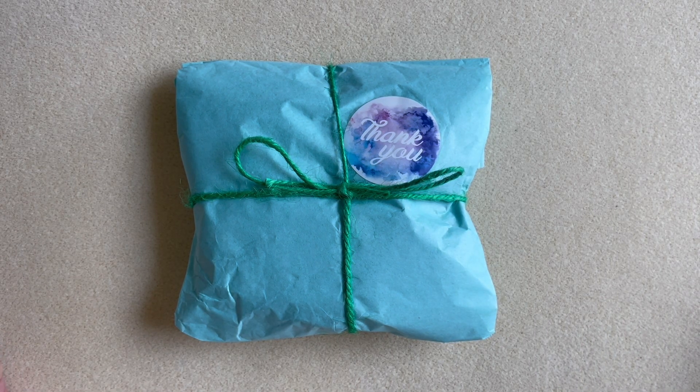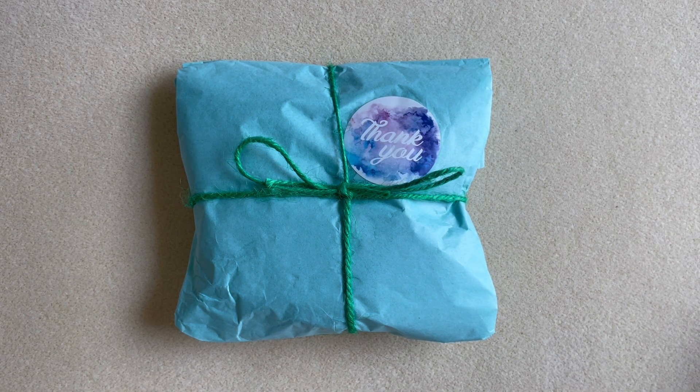Hey guys, welcome back to my channel. If it's your first time here, my name is Alessandra and I do mostly unboxing and some tutorials. Today I'm going to be unboxing the Soft Flex Company design challenge kit.